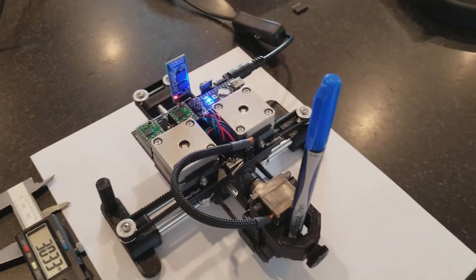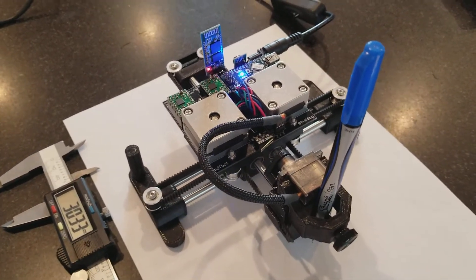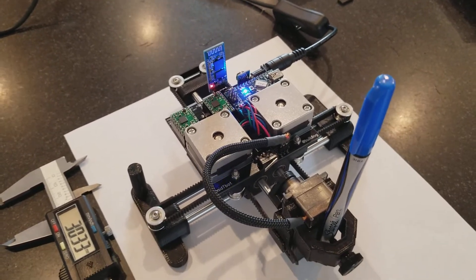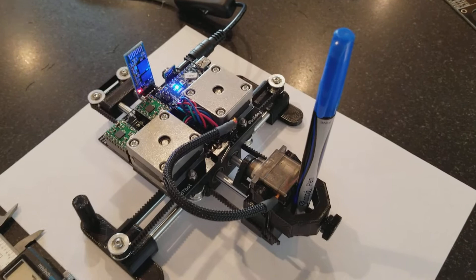Moving the motors internally has some advantages. It allows the footprint to be a lot smaller compared to the work area because the motors are not sticking out over the ends. And I can also put all the electronics on the inside right next to the motor, so the wiring is vastly simplified.